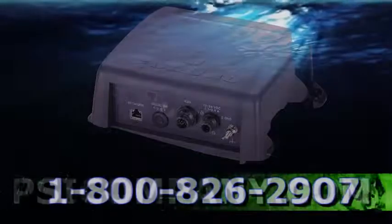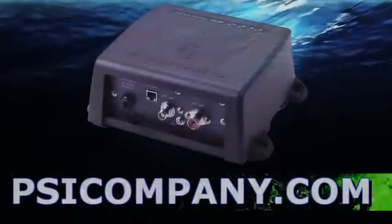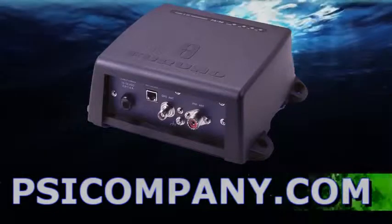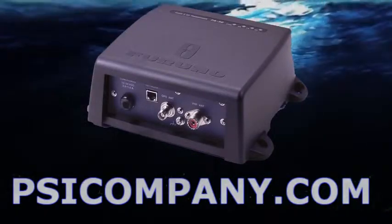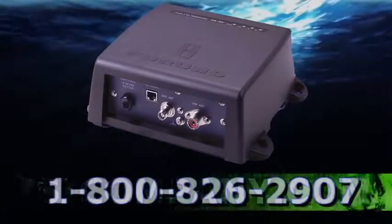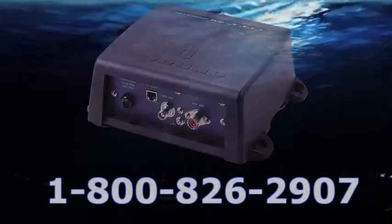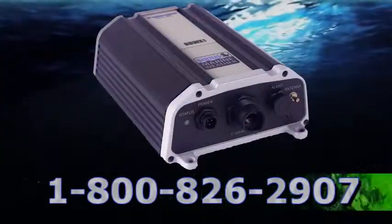You can also display AIS information employing the FERNO FA150 or the FERNO FA50 black box receivers, to display on the FERNO MFDBBB black box multifunction display interface.